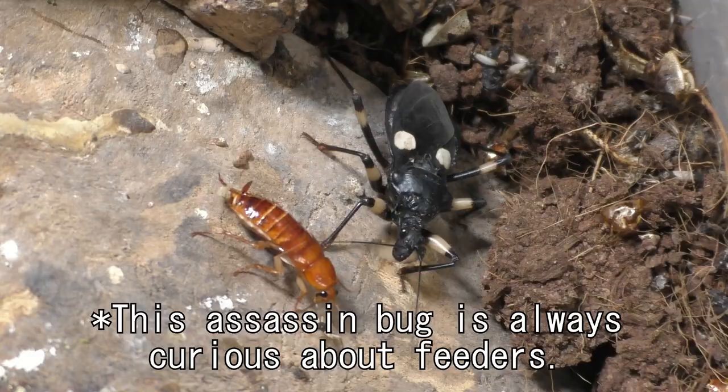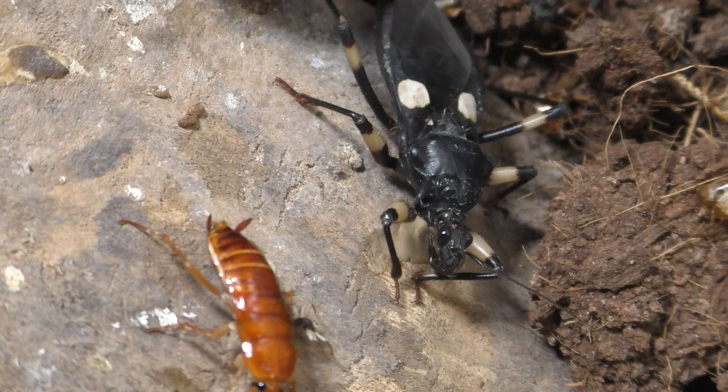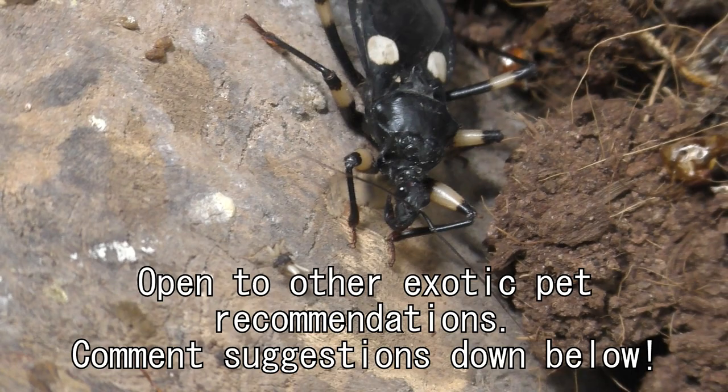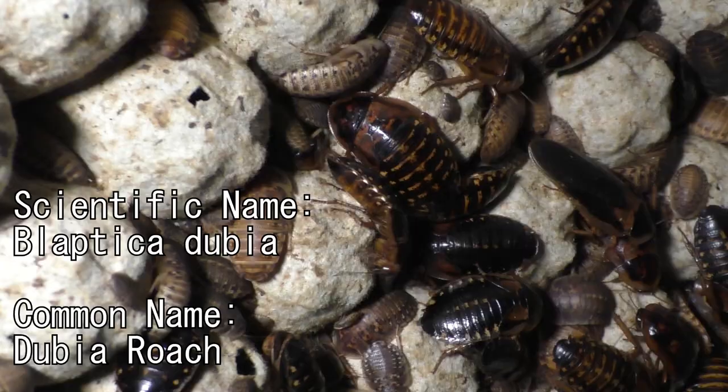I'm not quitting tarantulas, so don't look at it that way, nor am I stepping back from it. I'm just trying to expand my overall experience with other animals. These two-spot assassin bugs ghost morph are essentially my first step into other exotic pets. If anyone has any recommendations on exotic pets they think I can get into, please let me know down below, because I am open to other suggestions.